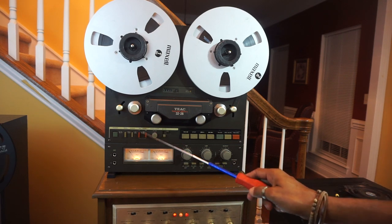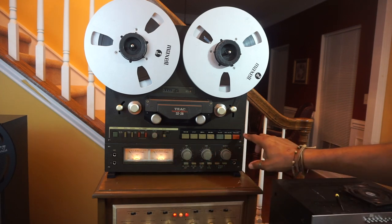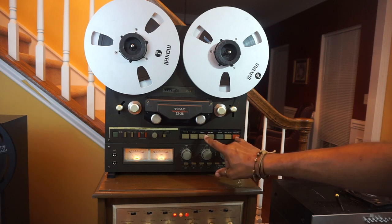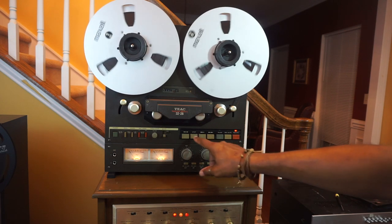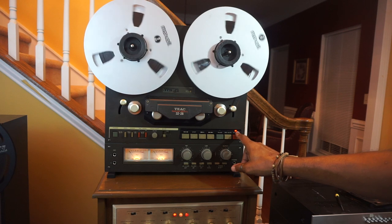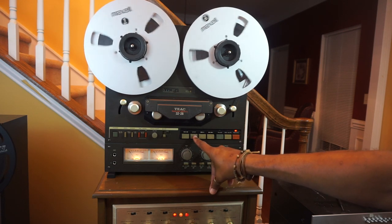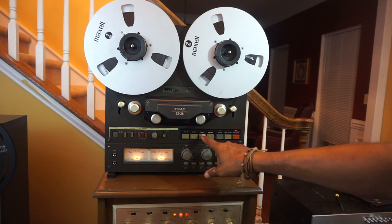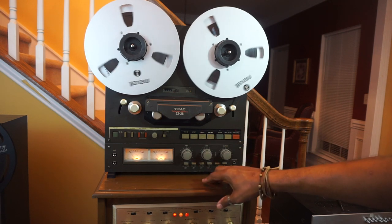These are your left and right record mode switches. They are engaged and your light flashes above your record switch. To go into the record mode, you press play and record simultaneously. This light stays illuminated and that indicates you are in the actual recording. If it is flashing, that means it is just ready to record. If you push play without pressing record, you are just in the play mode.